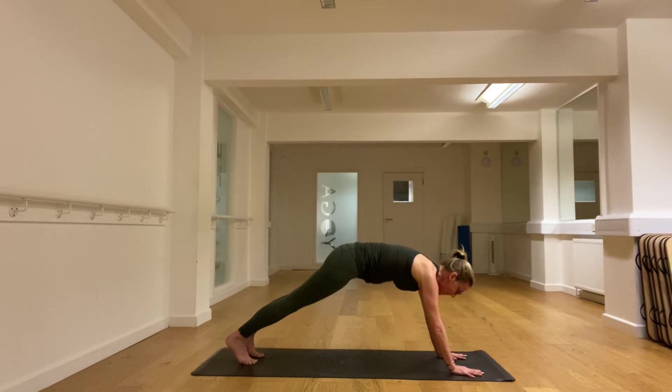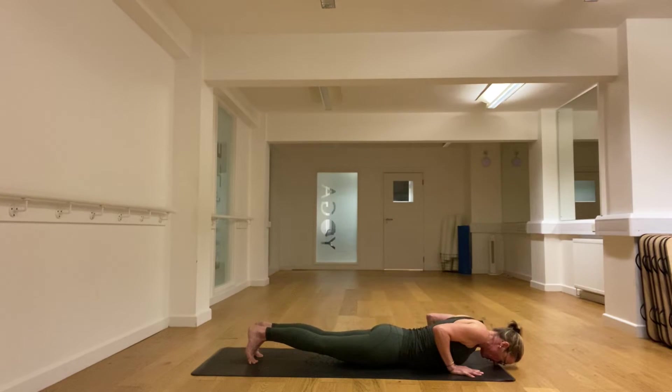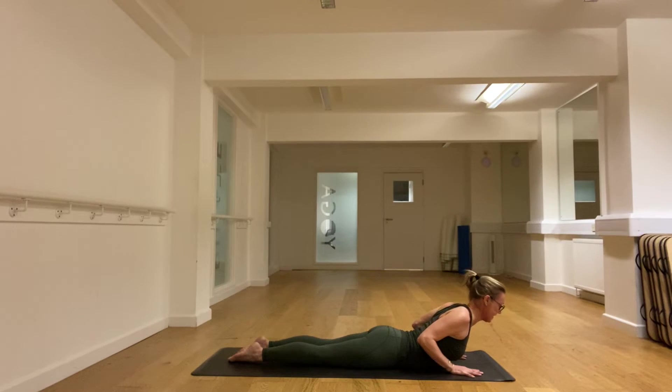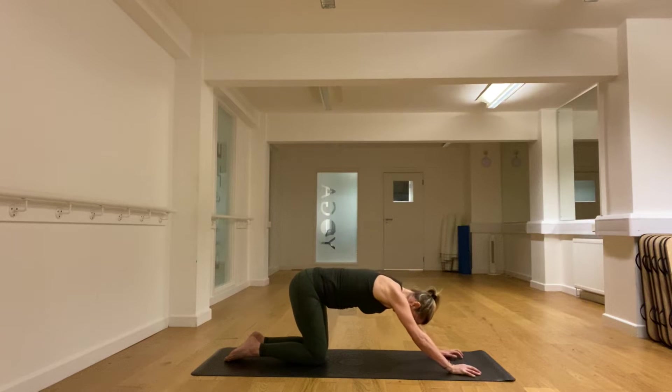If you can, we're going to lower — the elbows go back towards the hips. Draw the shoulder blades back and down — this is all about the upper back. And then drop the head, push hard, and come into child's pose.